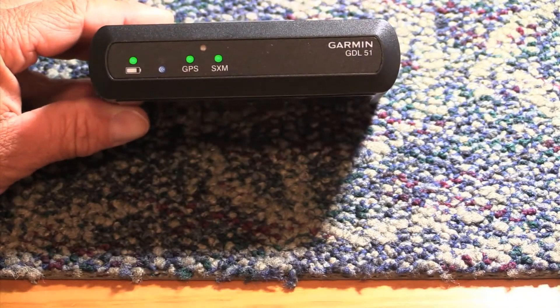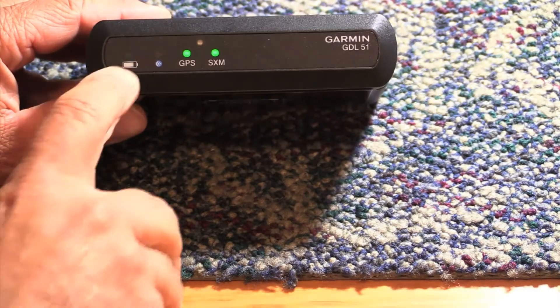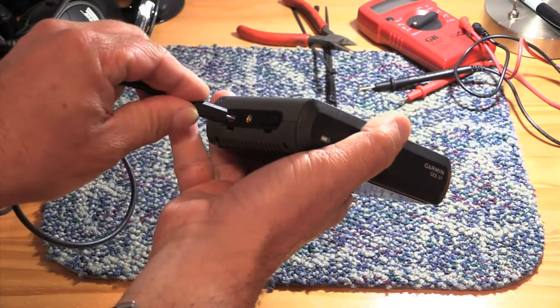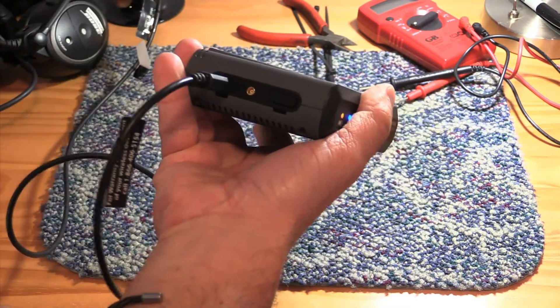The GDL does have a battery saver feature that turns the unit off when external power is removed or when it senses that the ground speed is less than 20 knots. When it comes to power input and charging, we wish the GDL had a mini-B power connector instead of the smaller micro-B, which seems to take a few more frustrating seconds to snap into place.